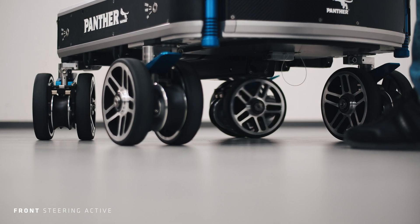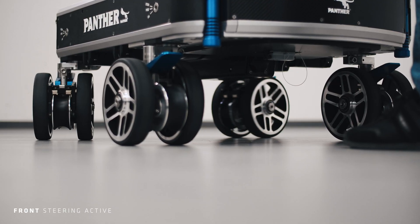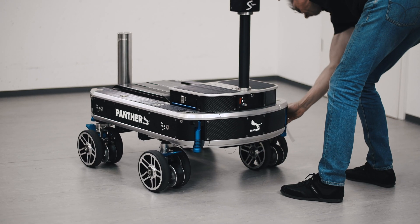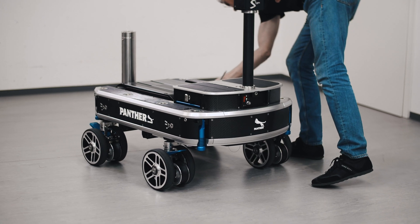To adjust the front wheel steering, you carry out the steps accordingly: block the rear wheels and switch the front wheels to steer.